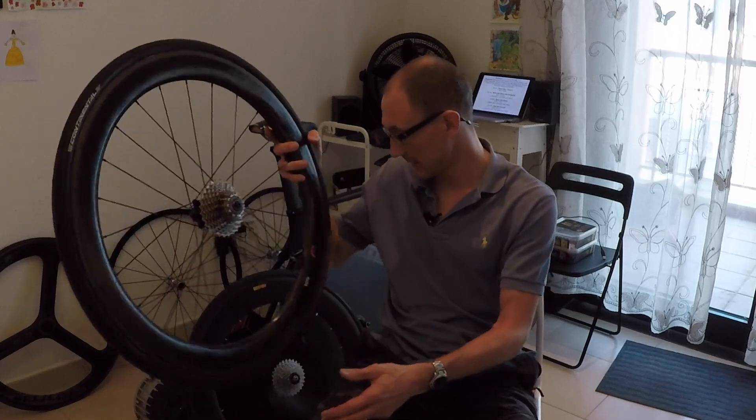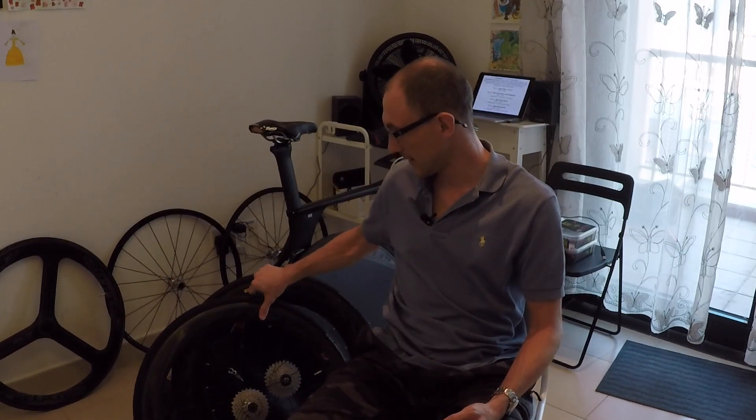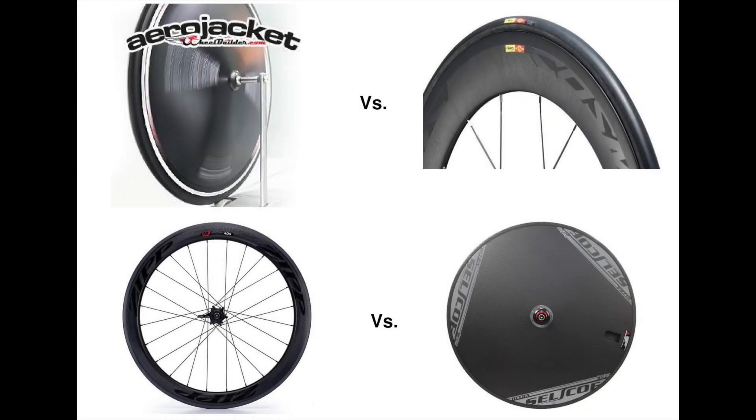So there we go — four wheels, and the aero jacket is the fastest out of all of them. If you want to do your own aero testing, the Aeropod is available from Velocomp. I bought mine through Kickstarter but they're publicly available now on their website. I also want to mention this is not sponsored content — these are my independent findings and I'm not paid by any of these companies or products.